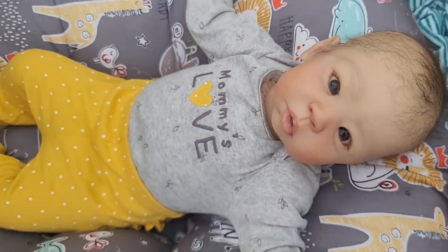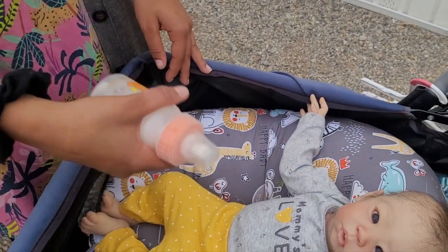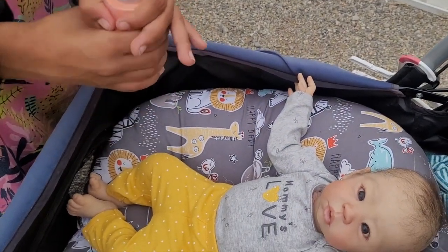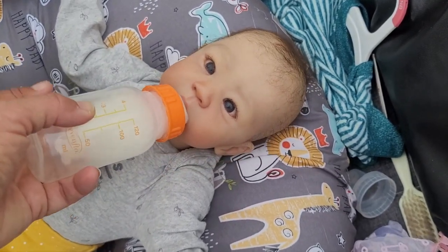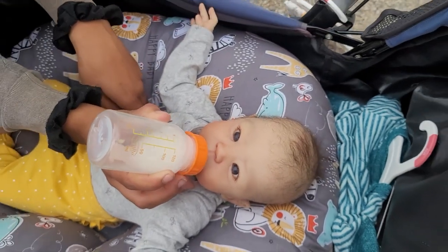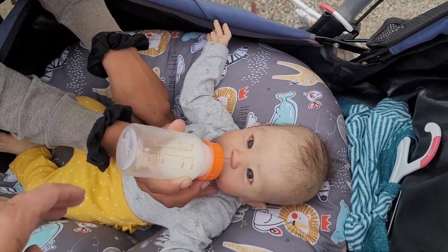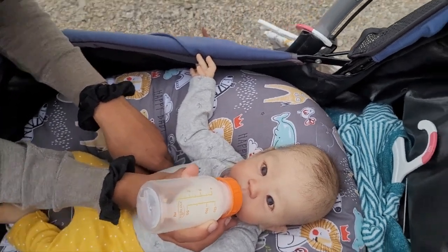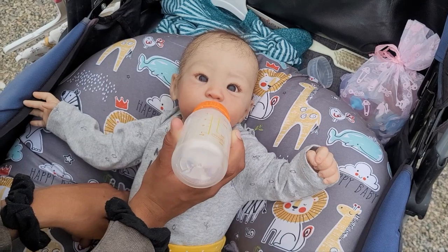Do you want to feed her her bottle? Since she doesn't really drink, we're just gonna fold it down and press it against her mouth like that, and kind of press it like that — it makes it kind of look like she's eating. She's a hungry girl!